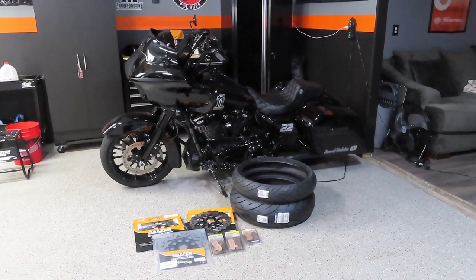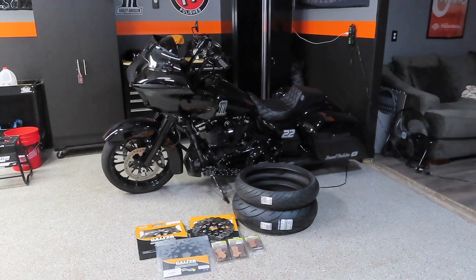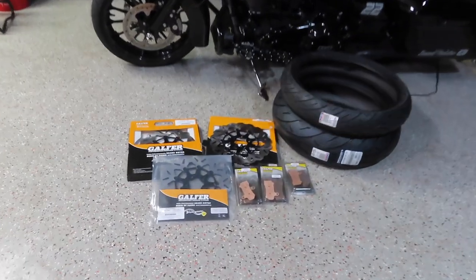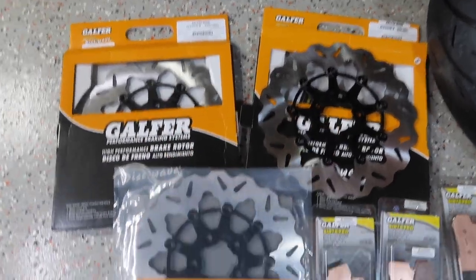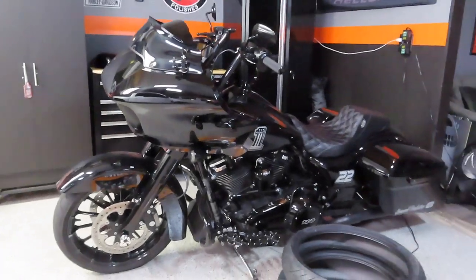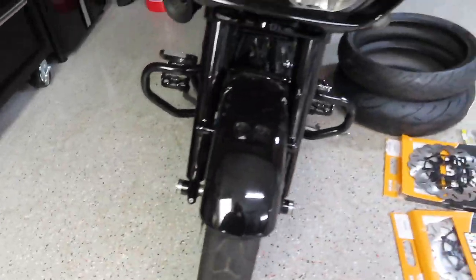I cannot wait to mount them up on the Road Glide and go try them out. While I had the wheels off the bike to mount the new tires, I went ahead and pulled the trigger on the new Galfer waved rotors — both front and rear with matching Galfer pads. These two are the fronts and here's the rear. I got them in black to match the color scheme, which is black and silver. There are two rotors on the front standard on the new Road Glides.